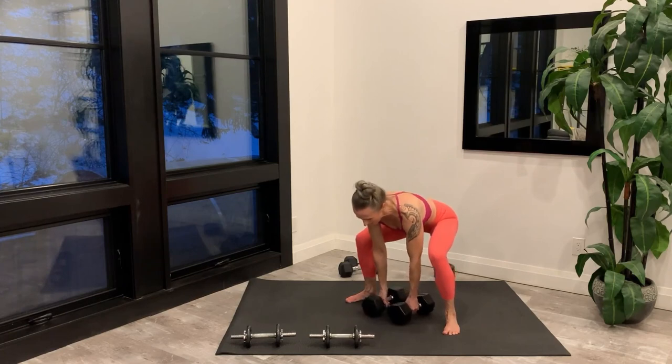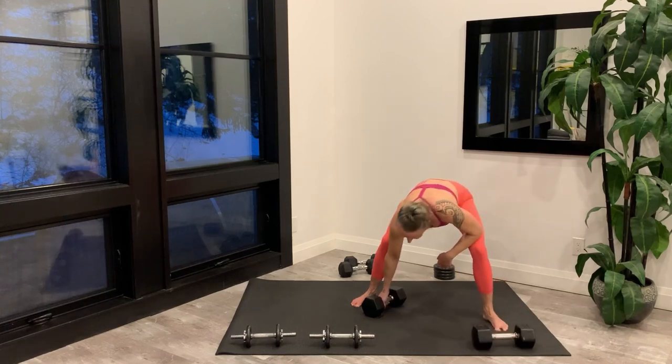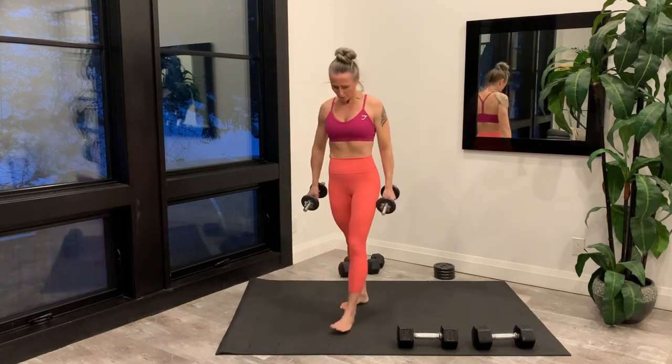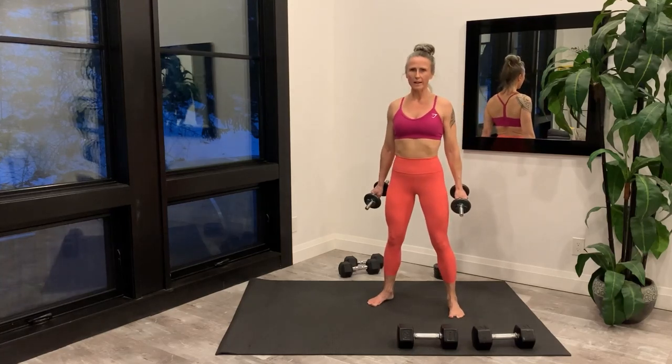Last rep and set your weight down. Move it off to the side. Setting up for the alternating cross body reach — getting set up — and you're starting right now.